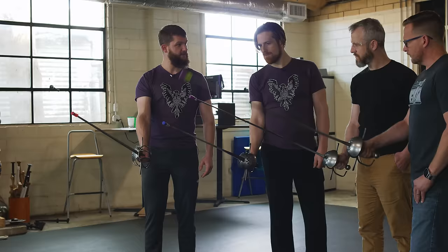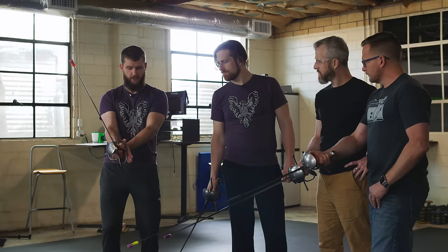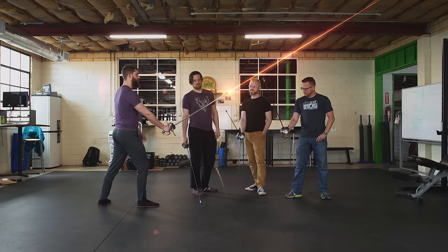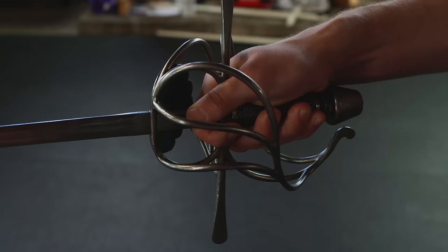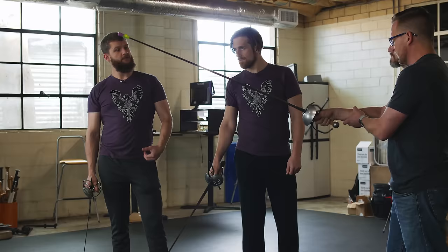I'm able to squeeze that index finger and raise my point very easily, and drop the heel of my hand and do the same thing — so I have a lot of control based on how my hand is oriented. In other weapons, you always want a straight line from elbow to hand — an unbroken wrist. In rapier, if I'm pointed at Brian, my point goes over his head if I maintain that same line. So I'm going to actually break my wrist so that my elbow to the end of the rapier forms a straight line.